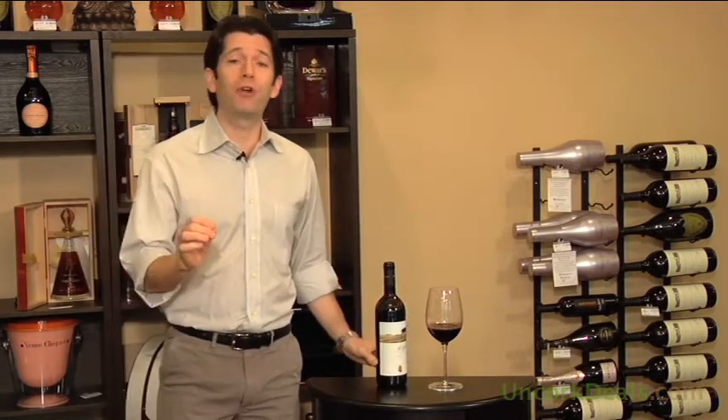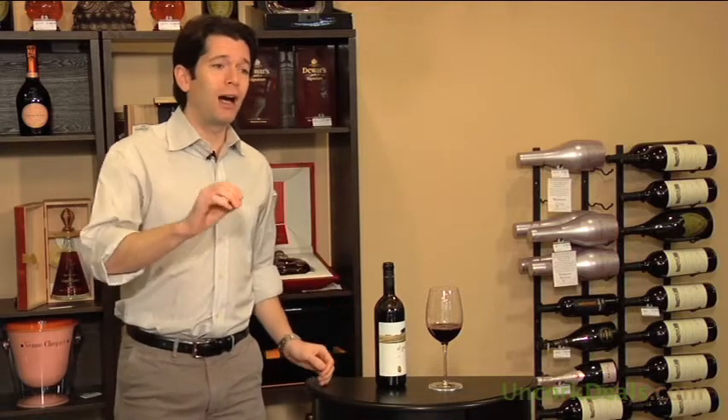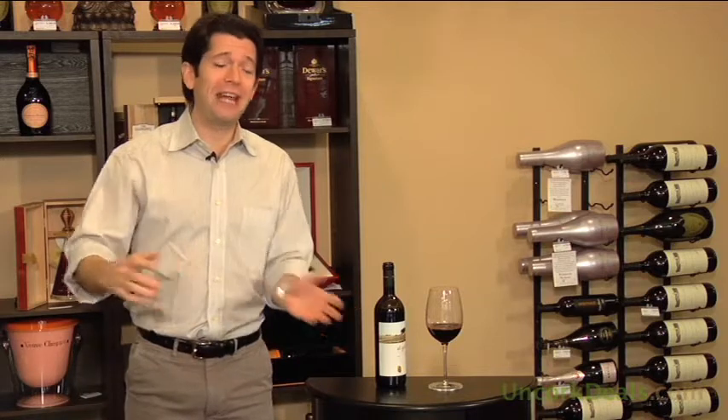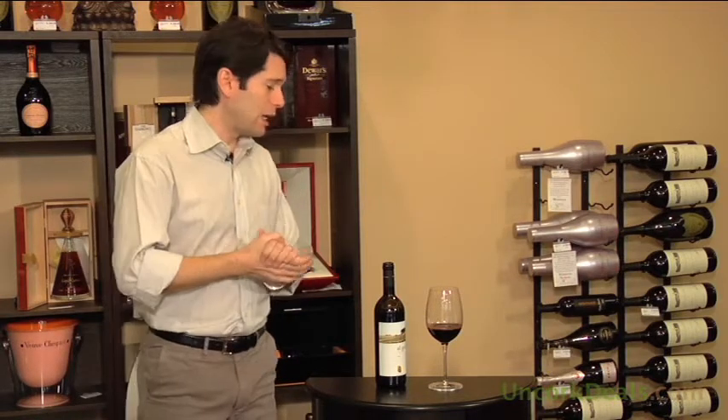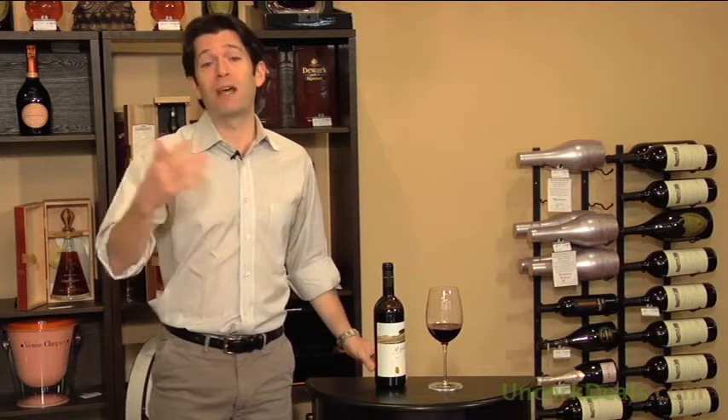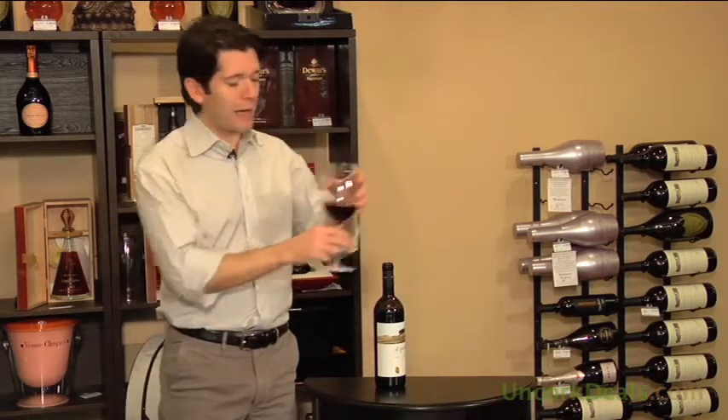Great wine. Really approachable right now, which obviously divulges the fact that I've cheated a little bit and I've tasted this beforehand. But again, I'm not capable of standing here with an open bottle of Super Tuscan and waiting for the camera to start rolling. So hopefully you'll forgive that.